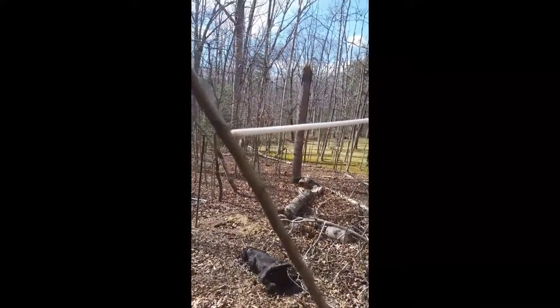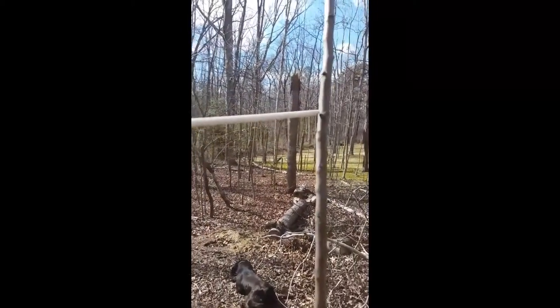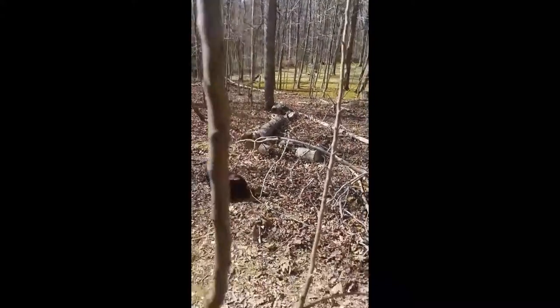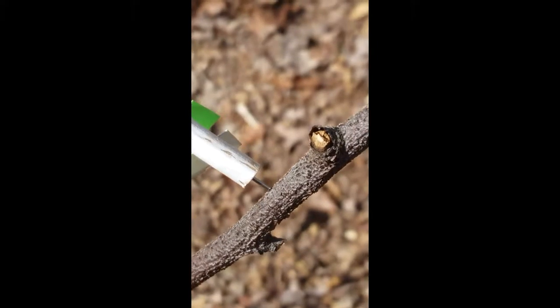This is the dowel rod — it spans the branch the size that I need. I just cut it to length. Here's another one down here. You can see if I can zoom in on that to show you basically a safety pin. I have a hard time zooming in on that.